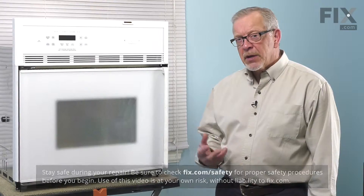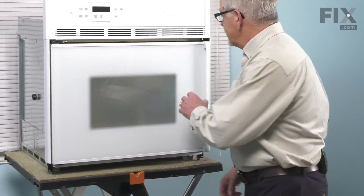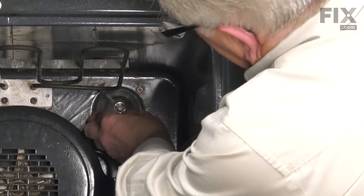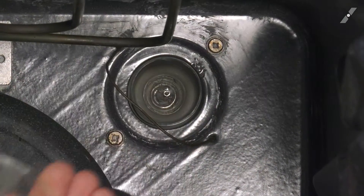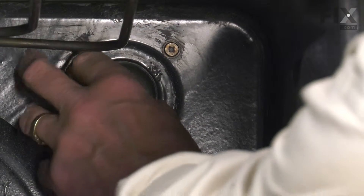Once we've done that, we'll open the oven up and remove the racks to give us more room to do the repair. Our first step will be to remove the glass cover. We just flip that wire retainer left or right to release it, lift the glass cover off, and we'll also remove the bulb.